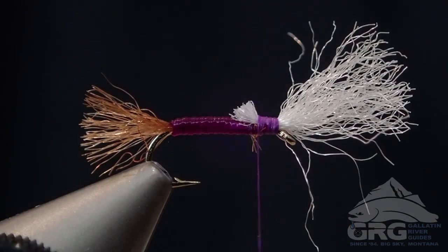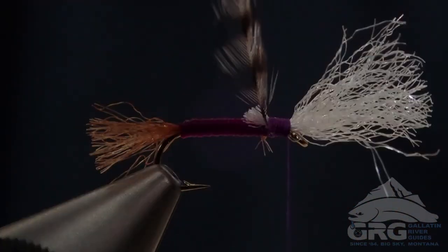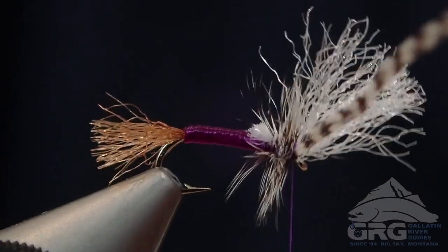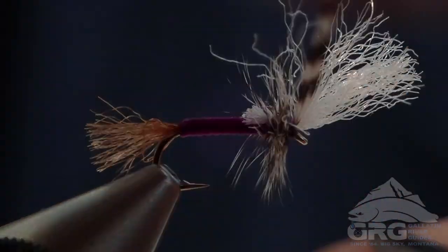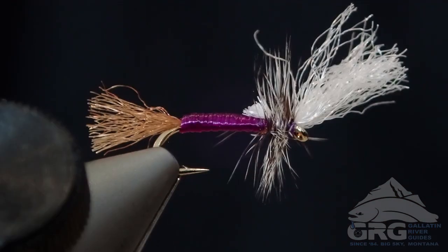It's a great attractor pattern that we fish really any time of year where dry flies are a possibility. I really like it in the 14 to 18 range. It's a great baetis pattern as well in spring and fall.